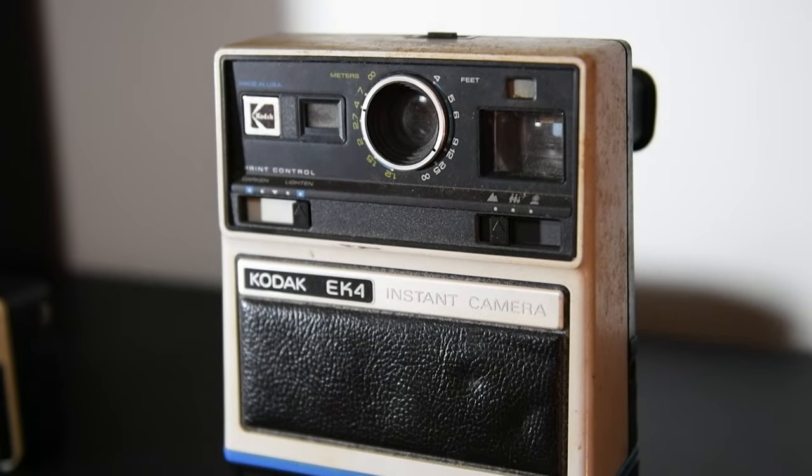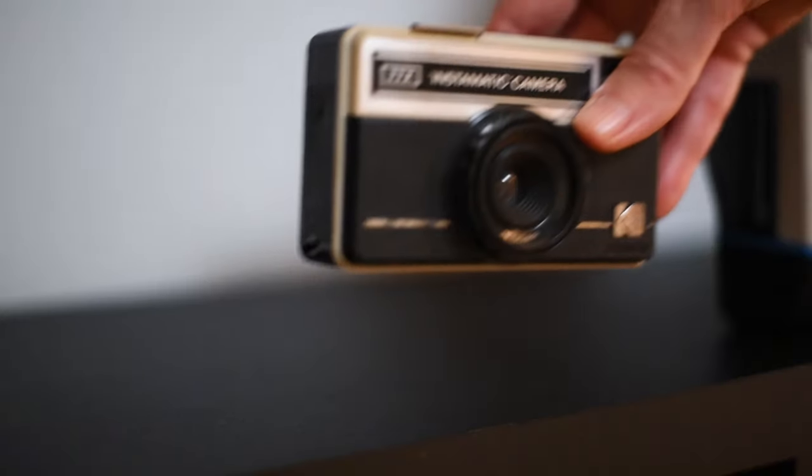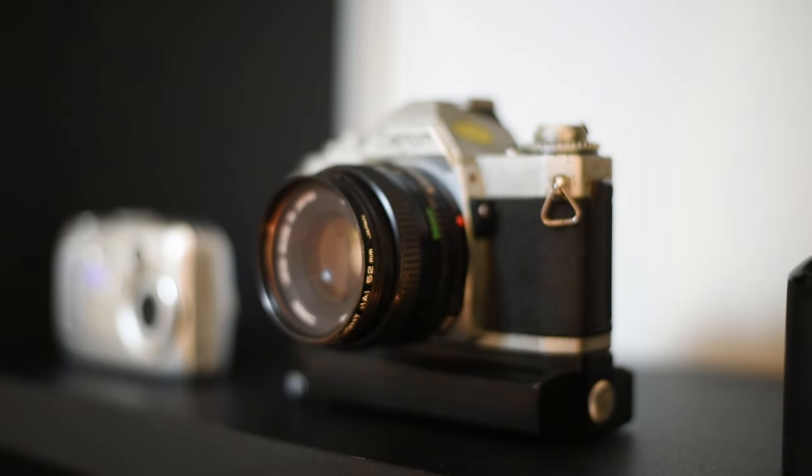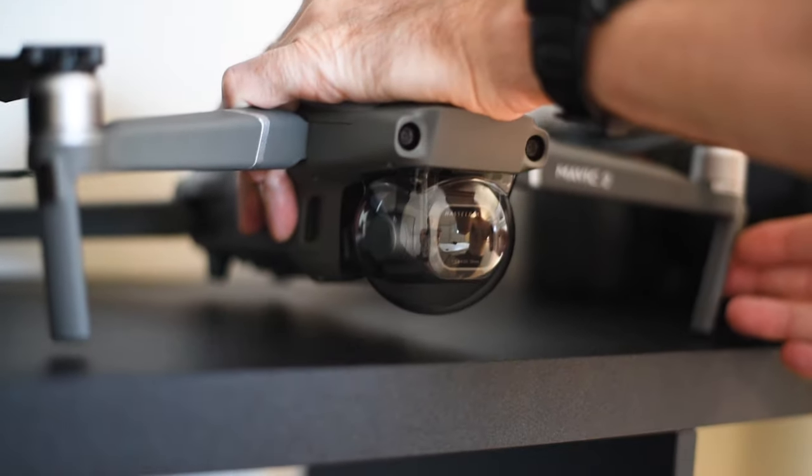I wanted to showcase some of the cameras I owned when growing up, from my first ever camera when I was 11 years old, my first SLR 35mm camera, to the cameras I use today.